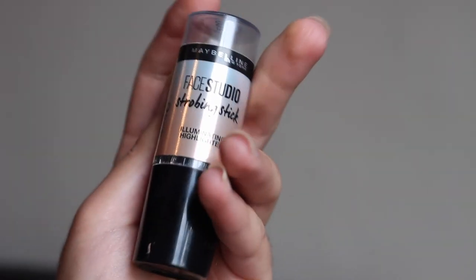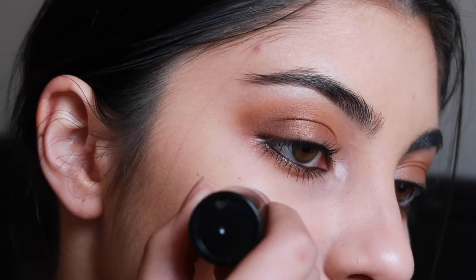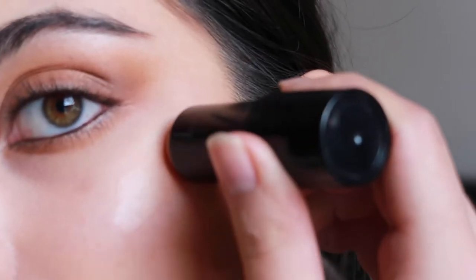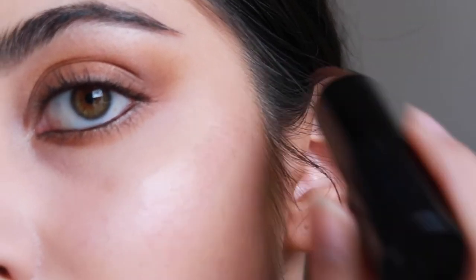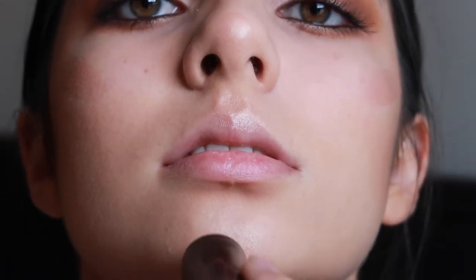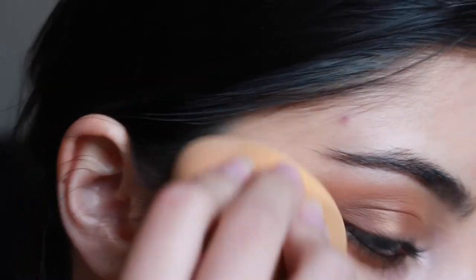I'm then taking my Maybelline Face Studio strobing stick and I really love this highlighting stick. I'm applying that to my cheekbones, the tip of my nose, my cupid's bow, my chin and my forehead. And then just blending that out with my Beauty Blender.